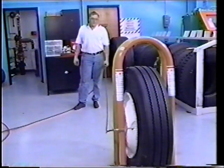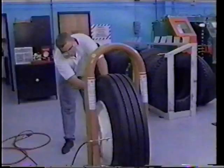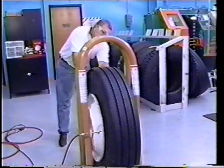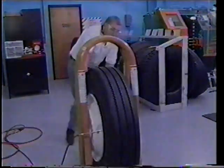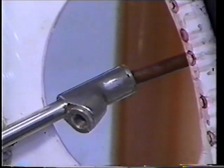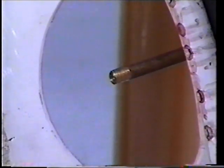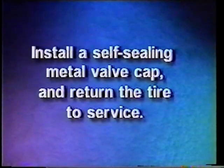If any signs of a zipper rupture are present, the tire should be made unusable and scrapped. If none of the signs are present and the beads are properly seated, reduce the inflation pressure to the recommended operating pressure and install the valve core before removing the tire and wheel assembly from the inflation cage. Install a self-sealing metal valve cap and return the tire to service.